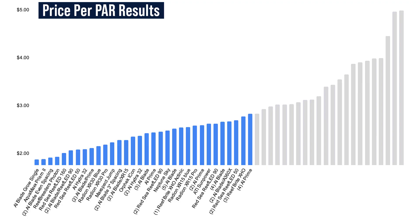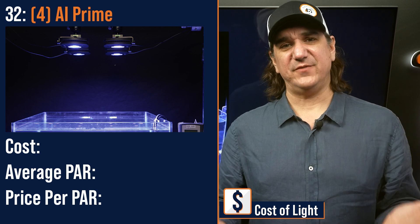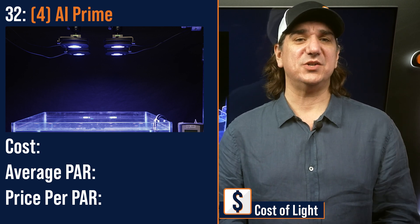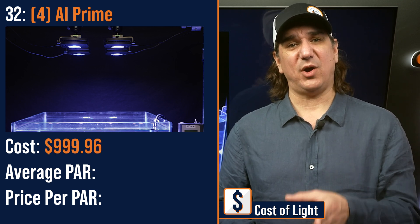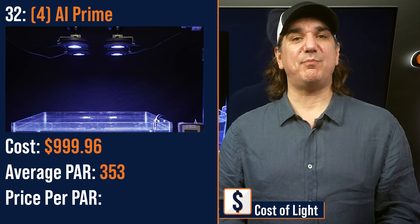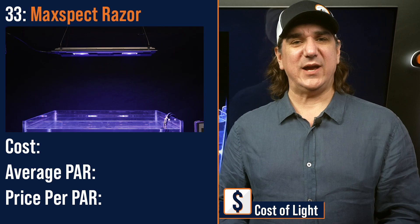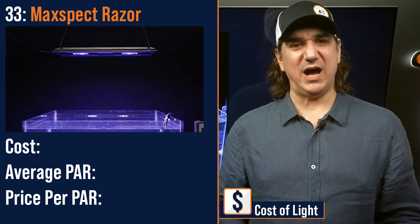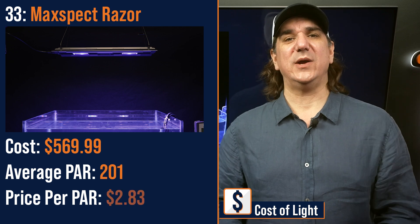Number thirty-two lowest price per PAR: the grid hybrid of four AI Primes — price per PAR a bit higher in this configuration versus a single Prime because there's some inevitable spill through the glass — $999.96 with an average PAR of 353 and a price per PAR of $2.83. Number thirty-three lowest price per PAR: the MaxSpec Razor, a low-profile fixture consisting of two intersecting modules — $569.99 with an average PAR of 201 and a price per PAR of $2.83.